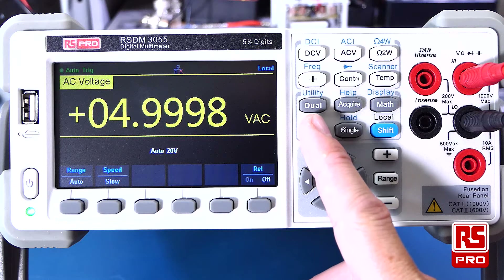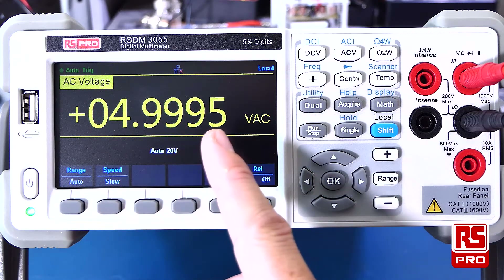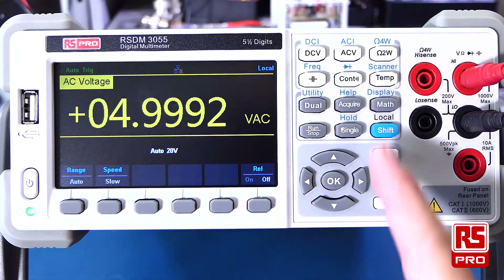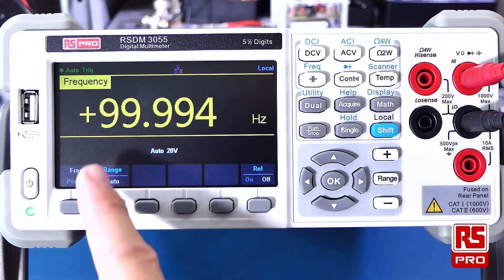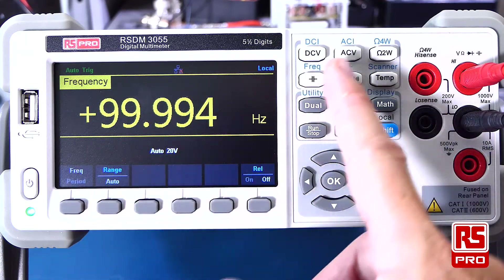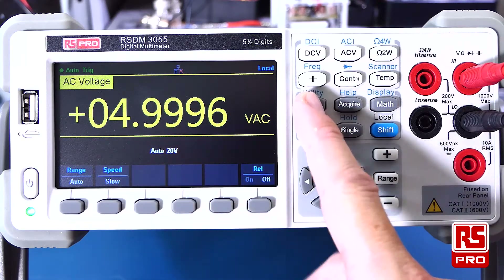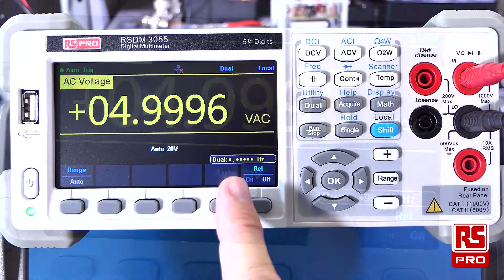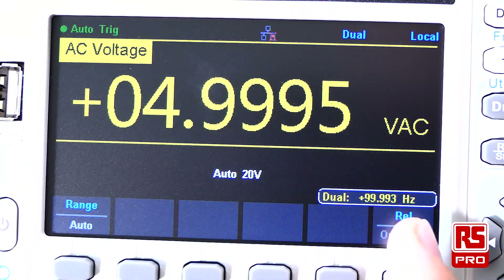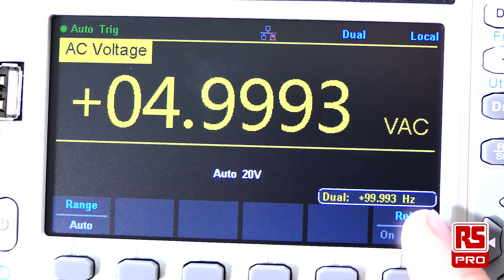The dual capability allows you to display two readings for a single input. In this case we're measuring an AC voltage. If we wanted to see the frequency, we can select that function and it's displayed on the main display. Or we can revert to the original reading, use the dual function, and then select the secondary function we want displayed. This brings up a secondary display with the function of our choice, so we can see both the voltage and the frequency at the same time.